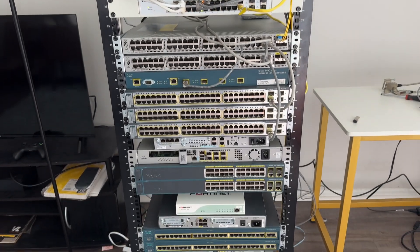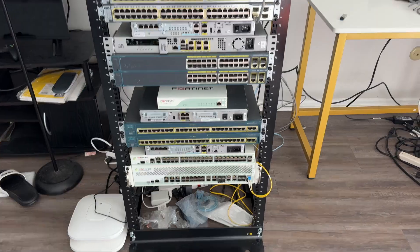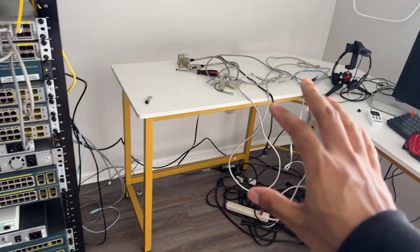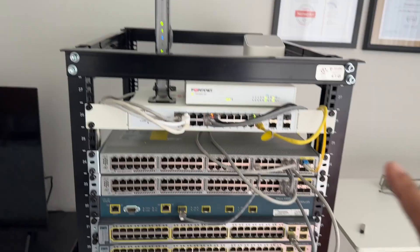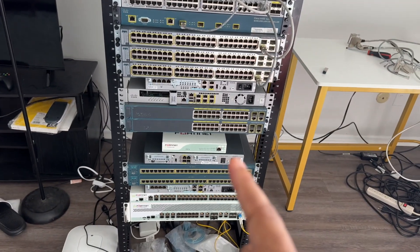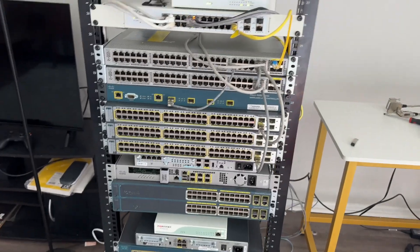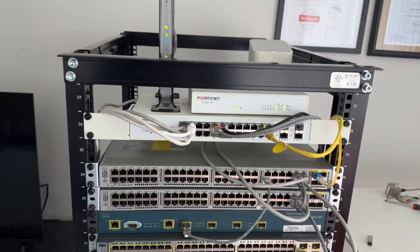All right y'all, so this is the lab — this gives you just a quick overview of it. It looks crazy, right? I had a bunch of stuff on this table that I was finally able to put in a rack and clean up. This is where the magic happens, and what's cool is it can communicate with my GNS3 setup, which I'll go through in a different video.